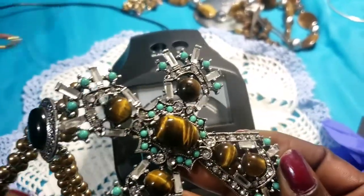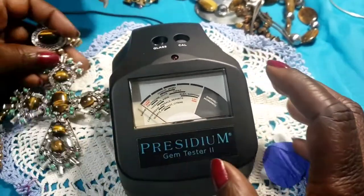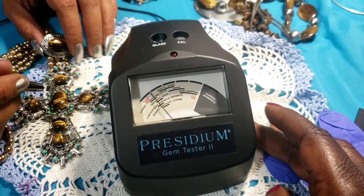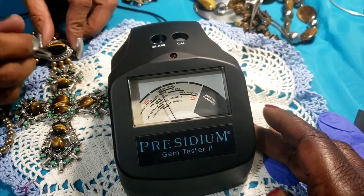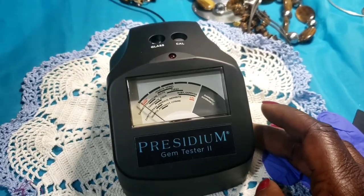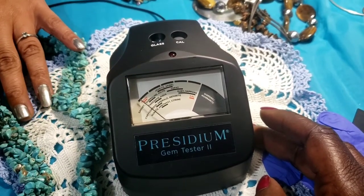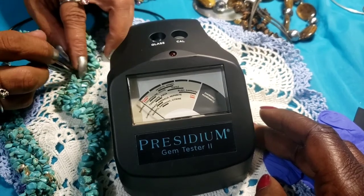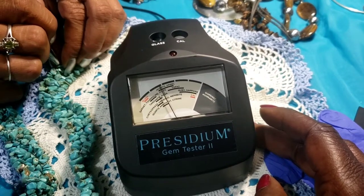This piece right here — the one that's mine, so don't get any ideas. Do the big stone. Okay, so that's that. Then we're going to try this turquoise piece we pulled out.